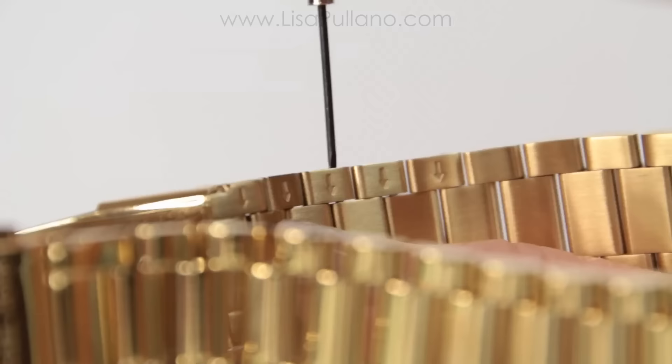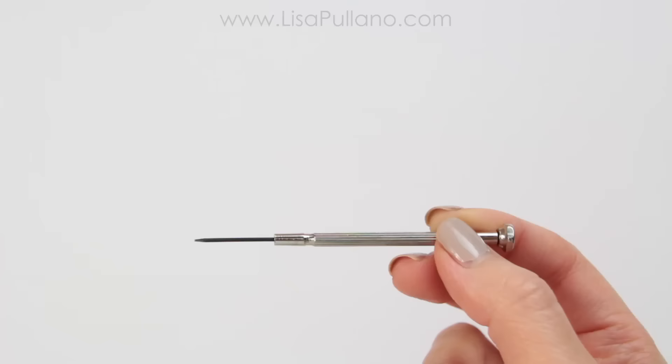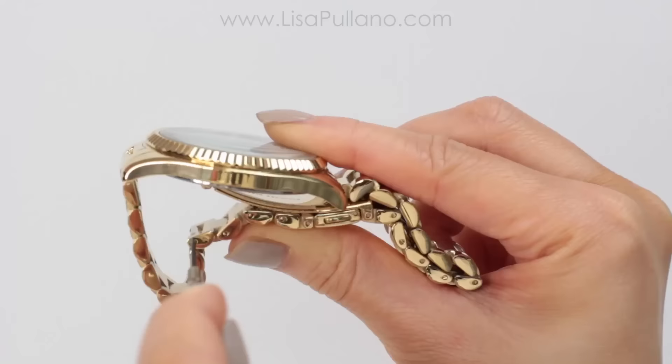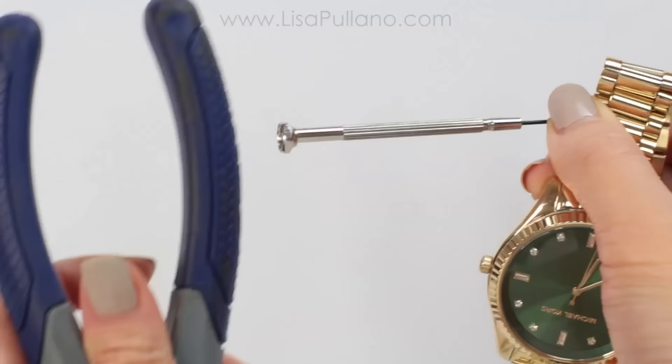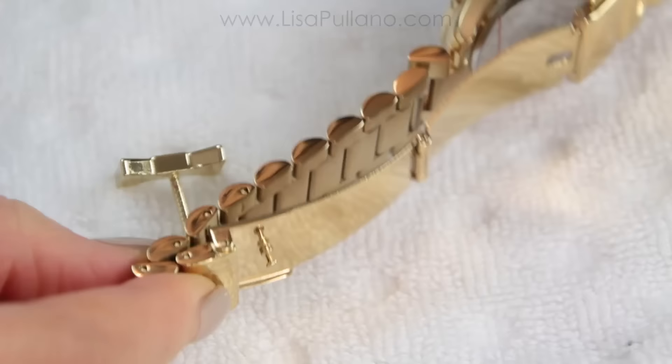The first tool you need is something tiny and pointy to push those pins out. I used the tiniest screwdriver from my eyeglass repair kit from the dollar store. You can also use a push pin from one of your drawers. The second item is pliers — it has a rubber side — but you could use a rubber mallet or even the bottom of your platform shoes. Whatever you have to pound out the pin.